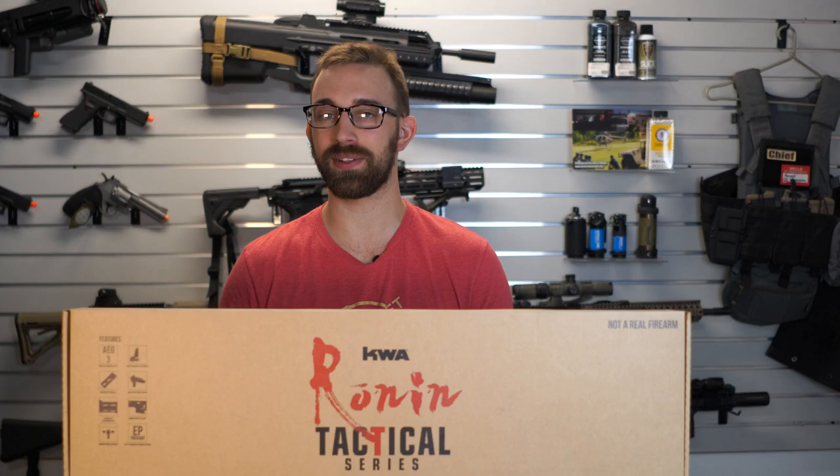Today I'm going to be going over the KWA Ronin T-10. We did get some available, and I liked this one so much that I decided to pick one up for myself. So we're going to be able to go a little bit more in depth with one of these rifles if you guys want to see that.